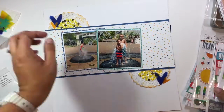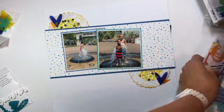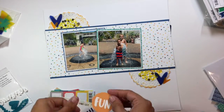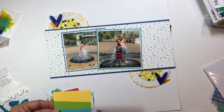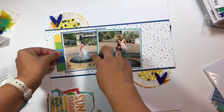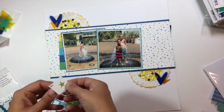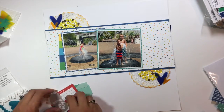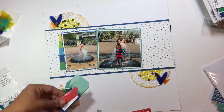Right now I'm just kind of playing with where everything's going to go, going through all the different embellishment packs trying to pick out elements I want to use. I pull out the big ephemera pack and go through that quickly, deciding what cards and pieces I want to use and what to tuck in by the photos.